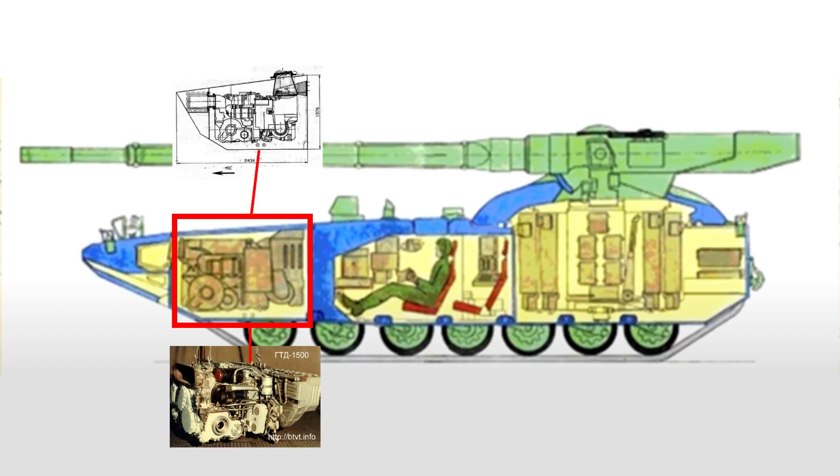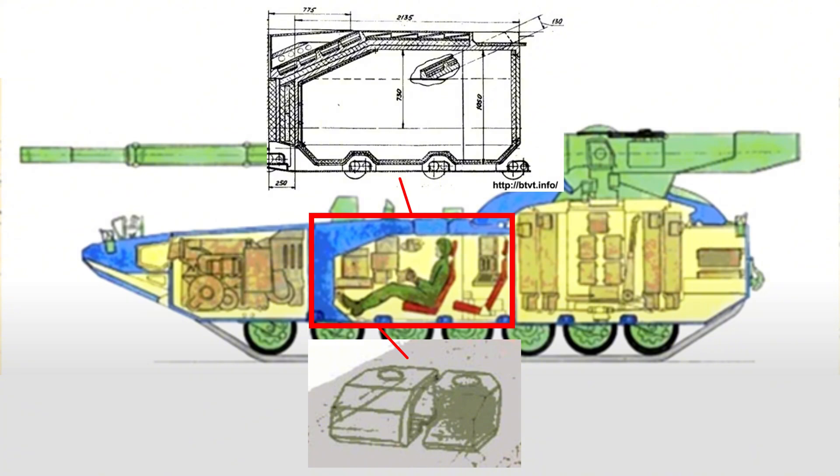Next was the engine and transmission compartments at 1700mm thickness. While it is unlikely to provide serious protection against modern rounds, it may decrease the energy of the round and destabilise it. The final layer of protection was the crew capsule, with 250mm of composite armour protection from the front.